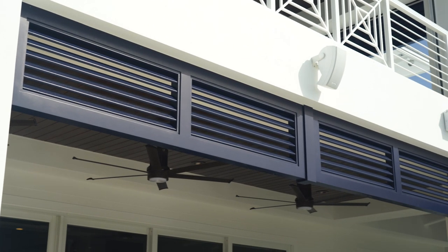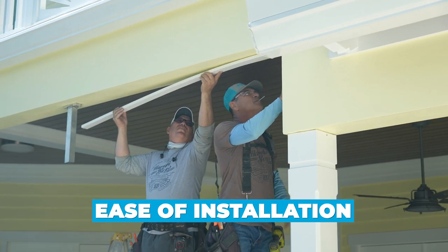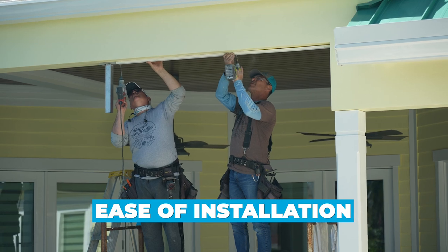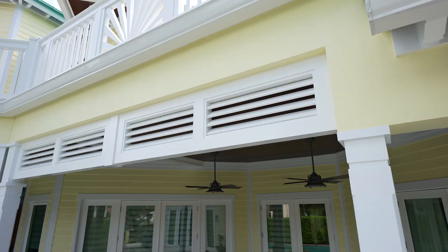I want to talk about the advantages of our Hardy Boys Louvers. Number one, it's the ease of installation and the fact that we're on a cleat system. So when they're put in, you don't have large brackets and exposed fasteners. So that's number one.